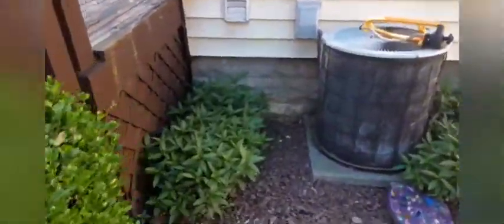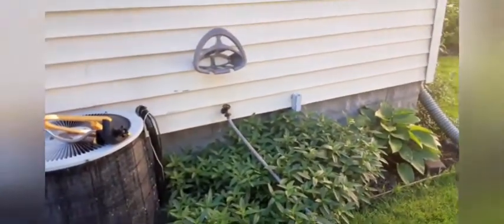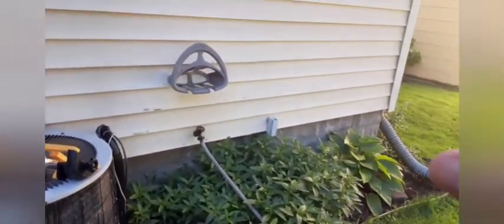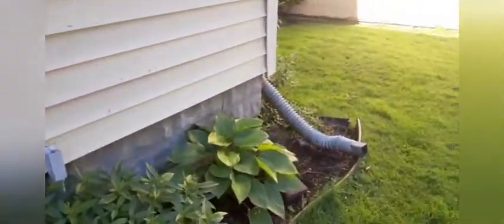We've been going crazy. Here's my spearmint, and I just fixed my hose so it doesn't leak anymore, and hung a hose holder. And these are my hostas.